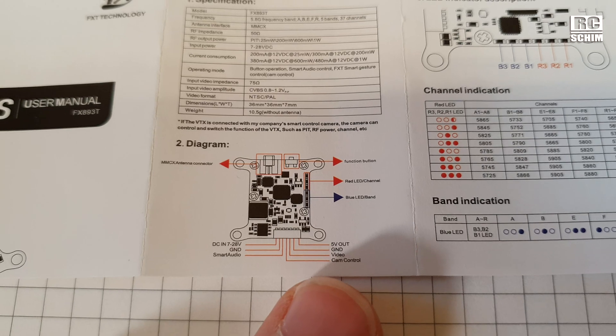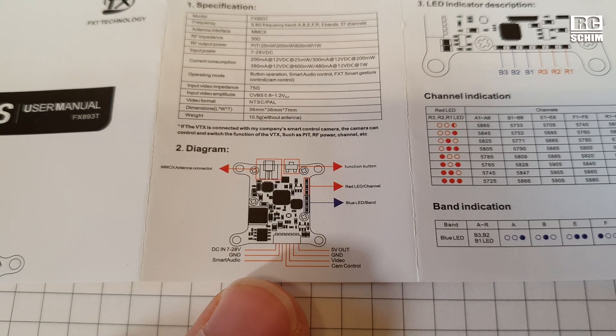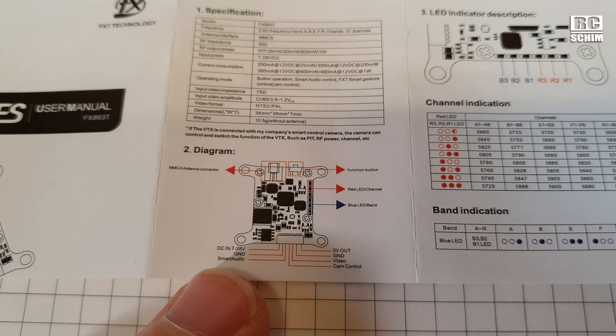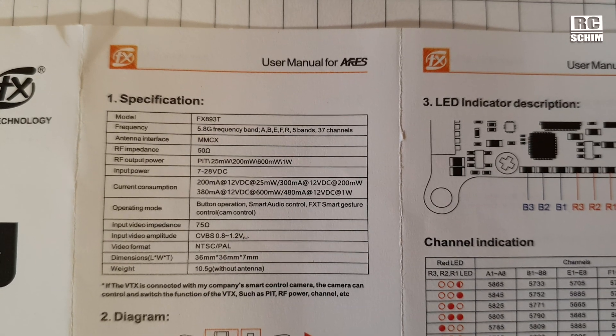We get this tiny little manual, which is a bit hard to read — you might want to take a photo with your phone to enlarge it. You can see the pinout: you can supply 5 volts to your FPV cam, you have cam control and smart audio, and you can go from 2S to 8S batteries. Pit mode up to 1 watt.